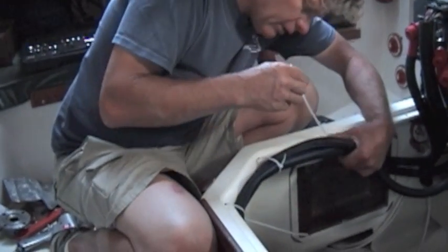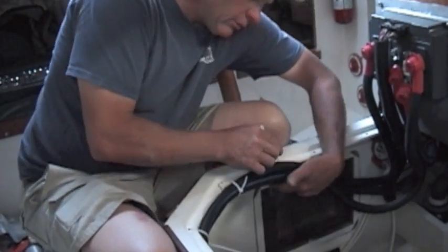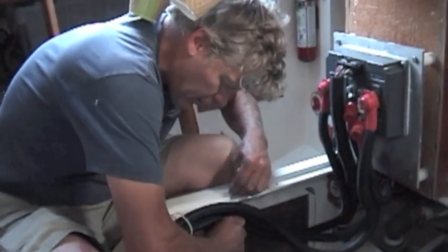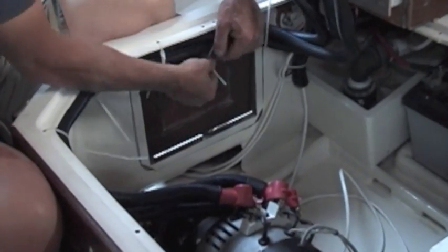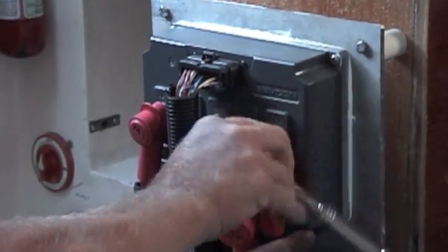We're going to zip tie the wiring harness in — just leave all your zip ties loose, then position the wiring harness and crank down on the zip ties. Once the wiring harness is in place, tighten down the bolts and nuts that hold it onto the motor and to the controller too.